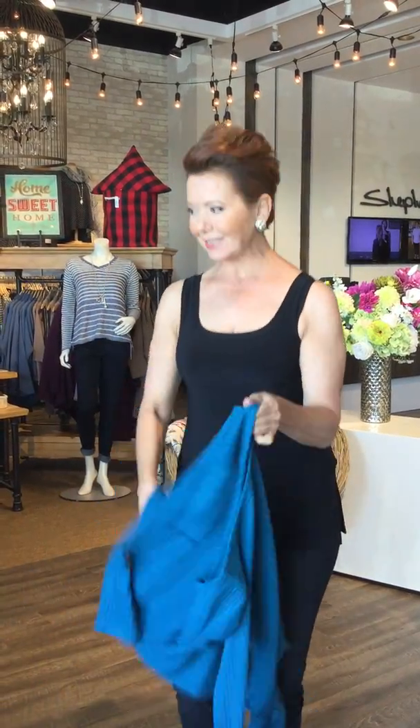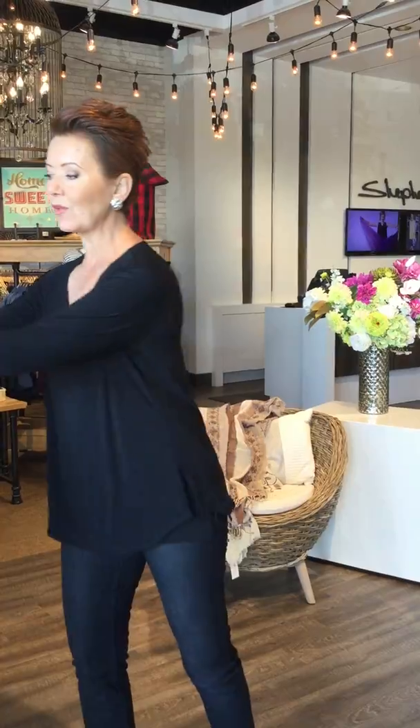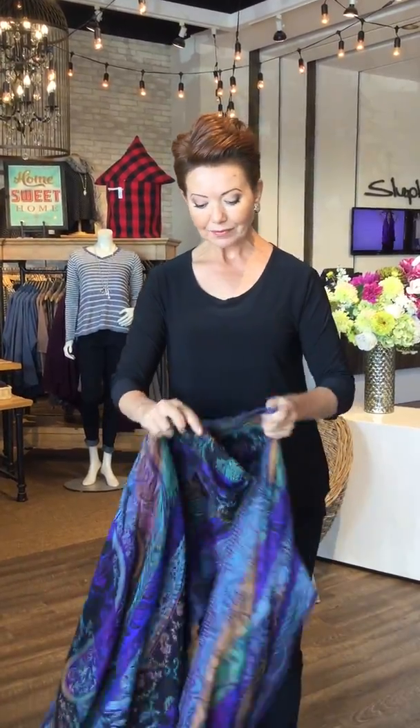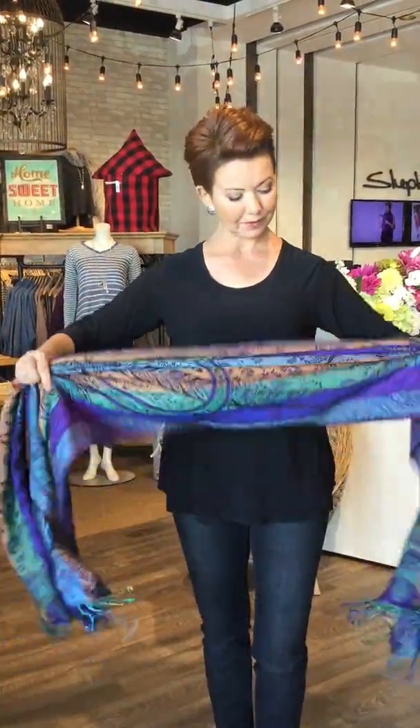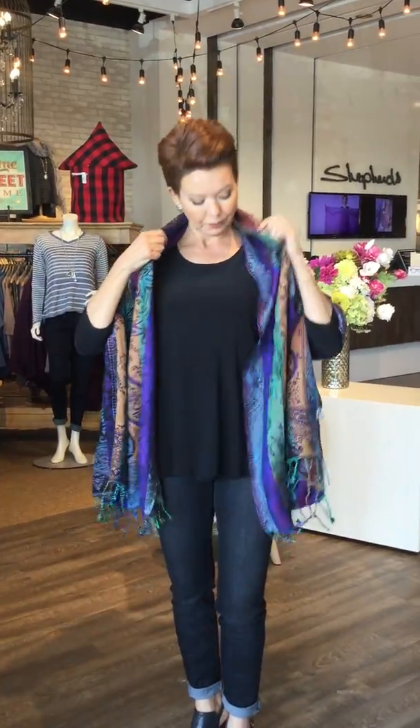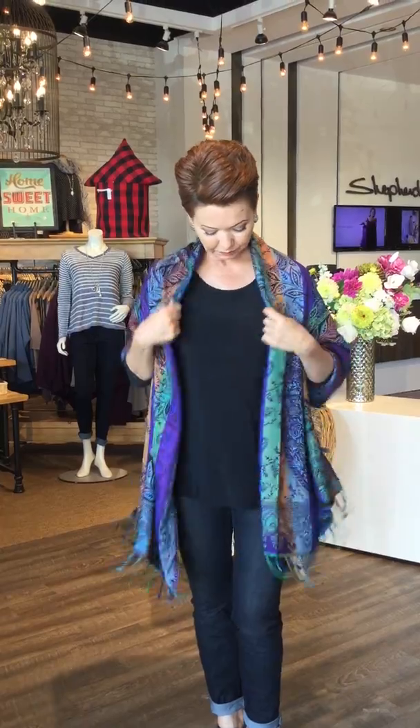Now we're going to change the complete look — I'm going to change into a different outfit. We're going into a belted vest; yes, your scarf can become a piece of clothing! I'm moving to another fabulous Simply piece — the long three-quarter sleeve t-shirt with an open neckline — something basic to work with. I'm going to take the scarf horizontally, ruche it up, place it at the nape of the neck, and fold it about an inch and a half to two inches at the neckline to keep it nice and neat.